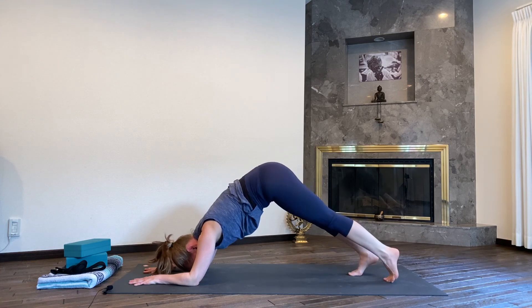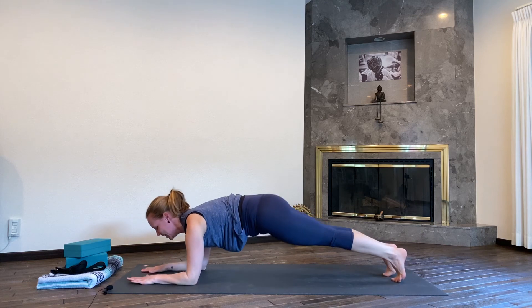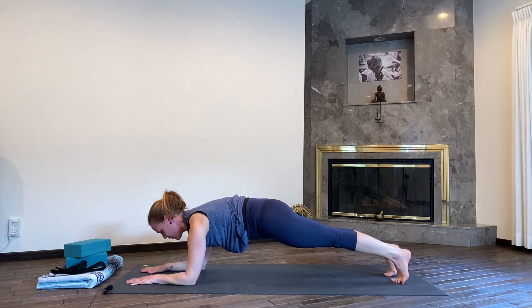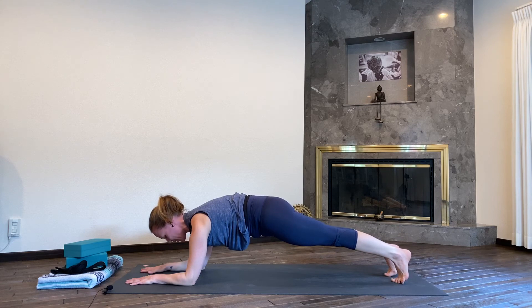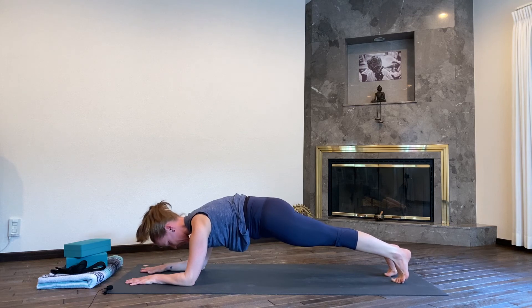Walk your feet back again into dolphin plank pose — last asana here, so stick with me. Come back into your dolphin pose, press your hands forward, draw the shoulders up towards the ceiling, rounding a little bit. Neck is loose, navel draws to the spine.